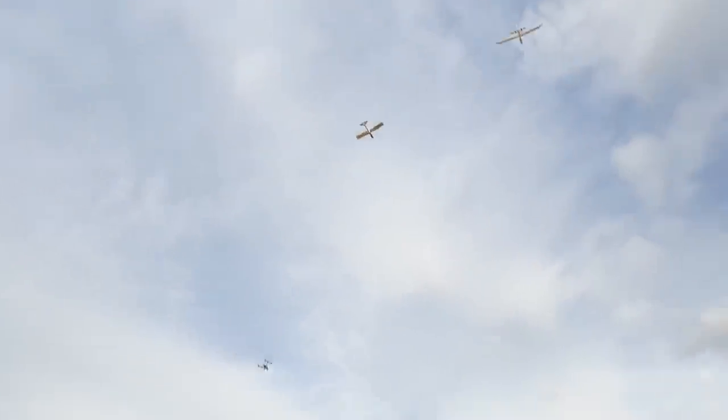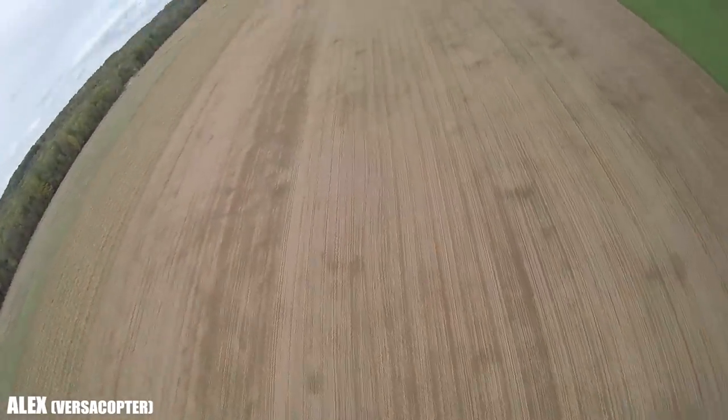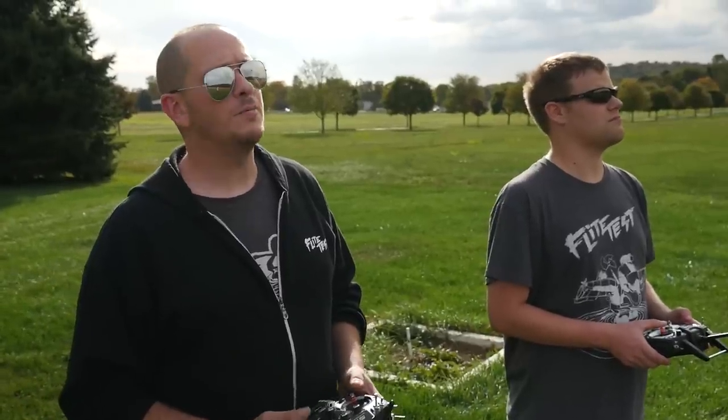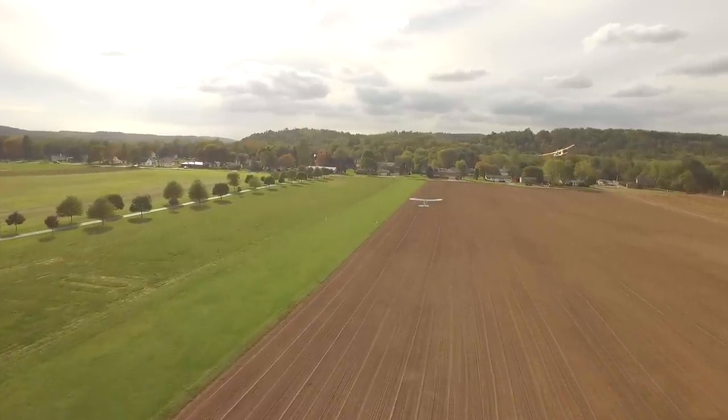We owe a big thanks to Hobby King for developing the Bixler series — not because it's named after us, but because it got so many people into the hobby. Mitchell's flying the B-Motor and swinging an 8-inch prop, which is typical for our B-size packs. I'm flying the C-Pack, which swings a 9 to 10-inch prop, and under this configuration it can go as big as a 9-inch. You almost have vertical with the thing.